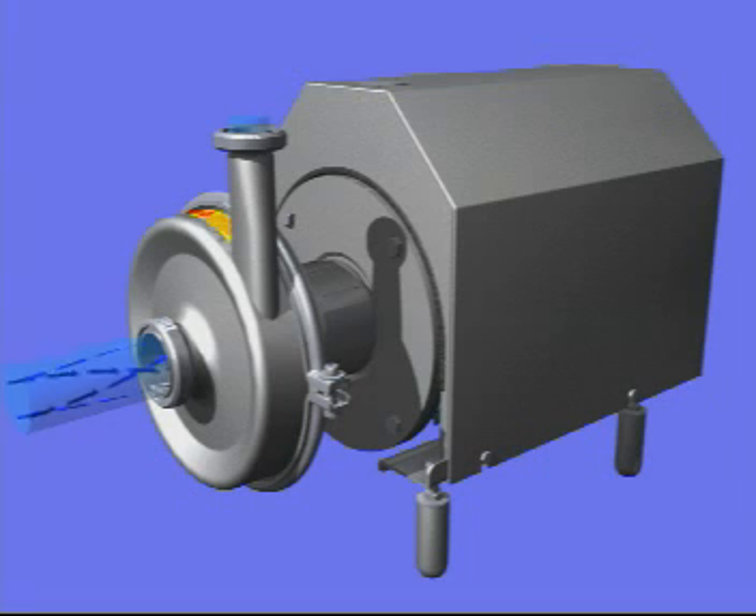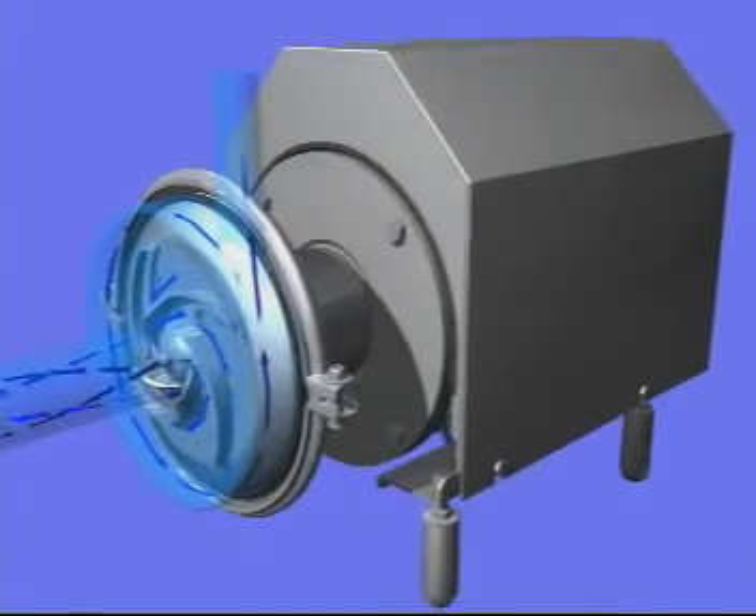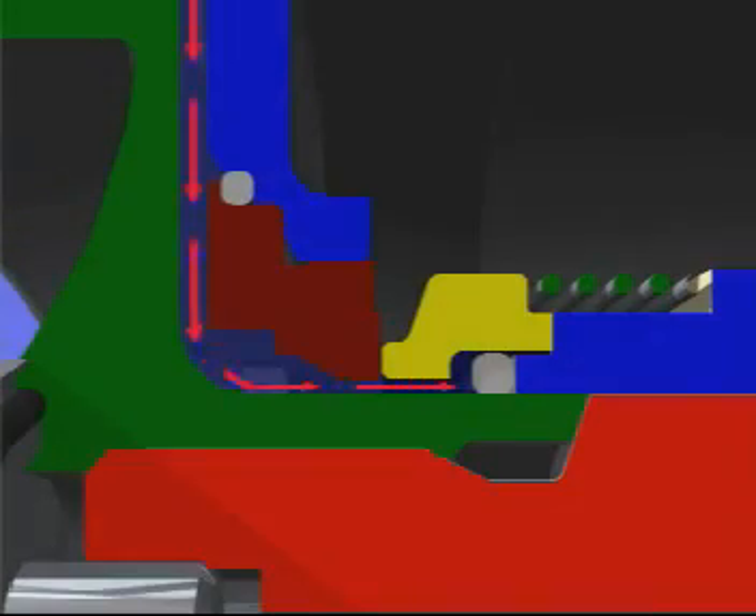The pump is designed with optimal inlet conditions, securing gentle product treatment. Although this is a standard duty pump, there has been no compromise on the hygienic focus in the construction of the Solid C.